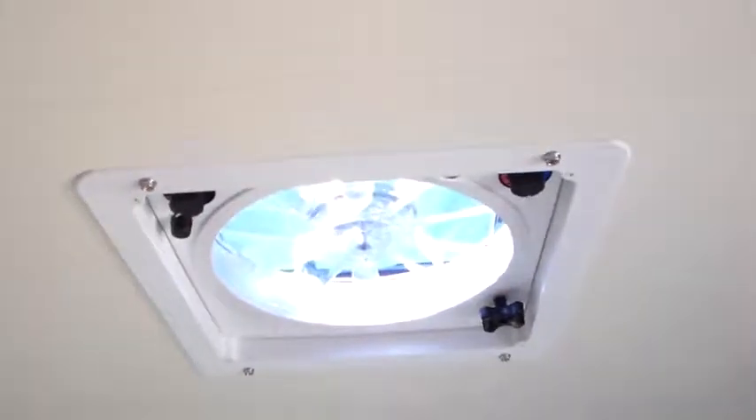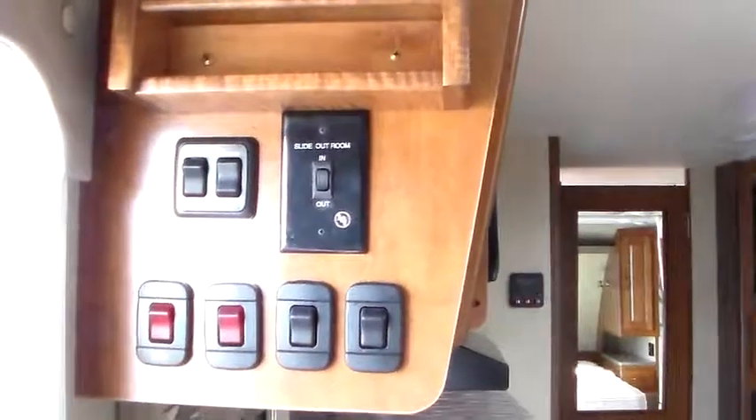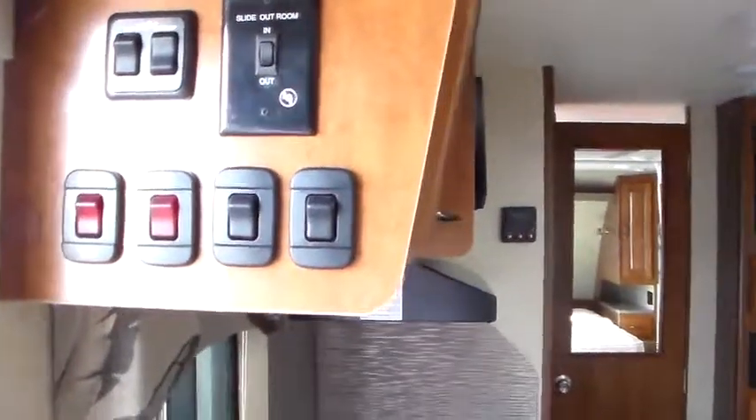We've got lights, Fantastic fan, and a bookshelf on each side of the bed. For whatever reason the bed is screwed down, so we'll take a peek under there — little bookshelf, key rack. Back at the entry door: right above we've got slide-out room operation, Carefree Colorado awning, awning power, and then light switches coming in the door.